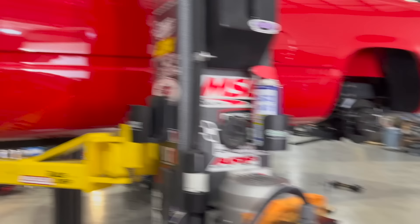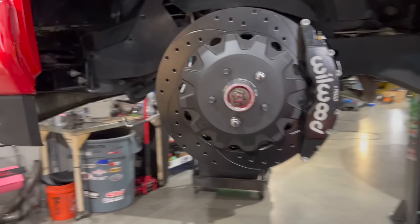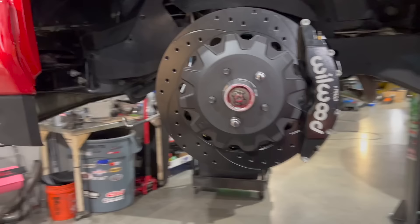16-inch on the front, 13-inch on the back — big difference. Time to get them all shimmed up. It's easy to change the pads: just pull the pins out and the pads slide right out. You don't even have to take the caliper off, which is pretty cool.